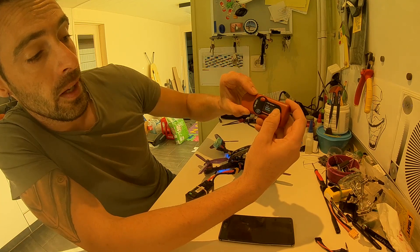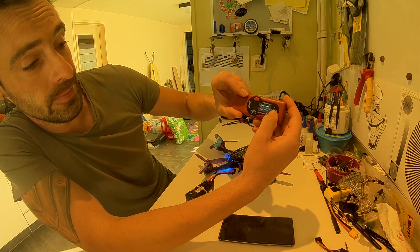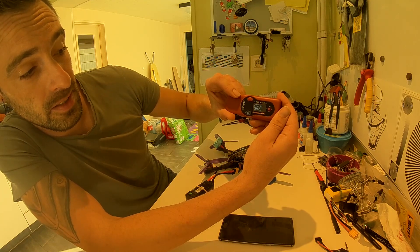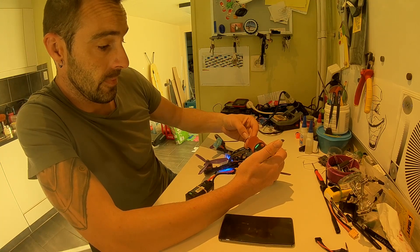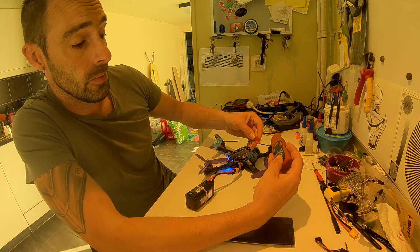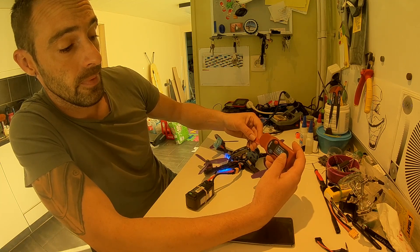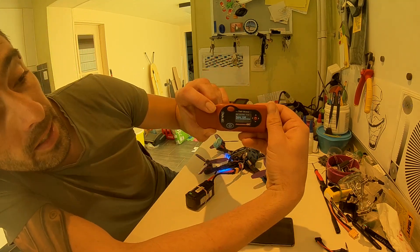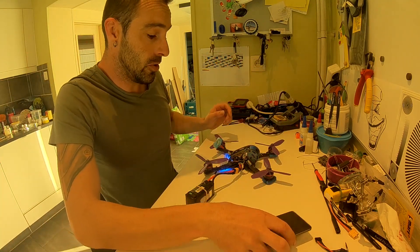I'm going to try to write it up. If you want to check how it works — get the frequency. As you can see, race band 6 at 350mW. Now you can double-check by using the app.